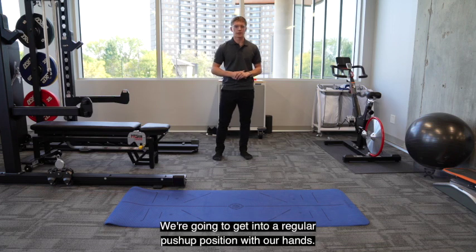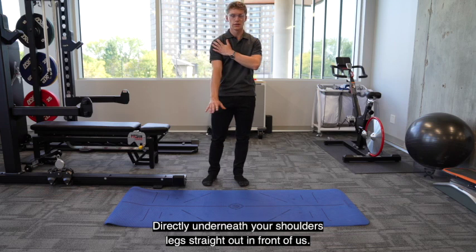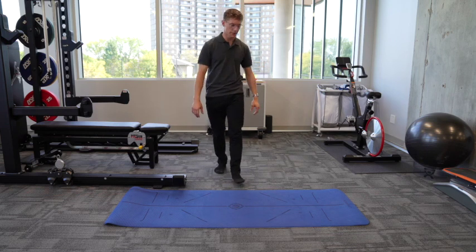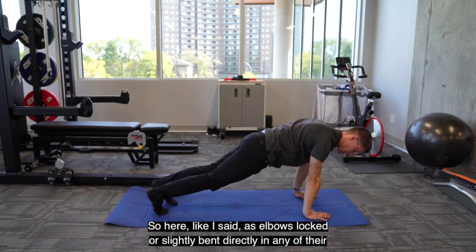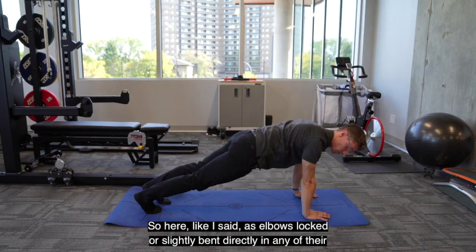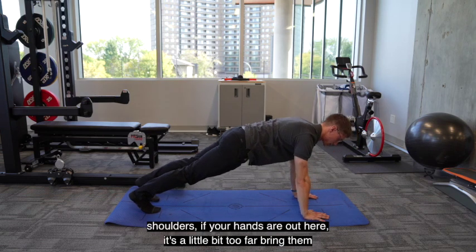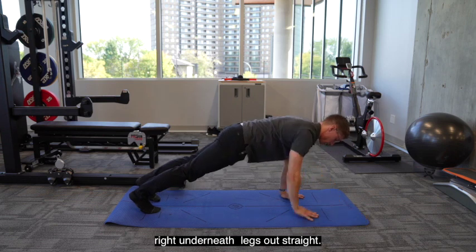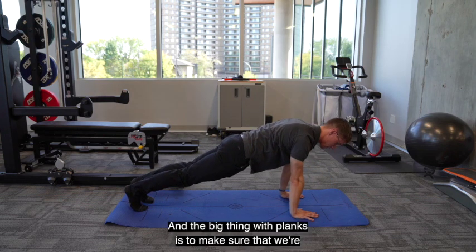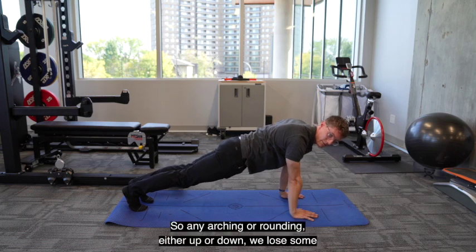So when we get started, we're going to get into a regular push-up position with our hands directly underneath our shoulders, legs straight out in front of us. Hands and elbows locked or slightly bent, directly underneath our shoulders. If your hands are out here, it's a little bit too far — bring them right underneath, legs out straight.